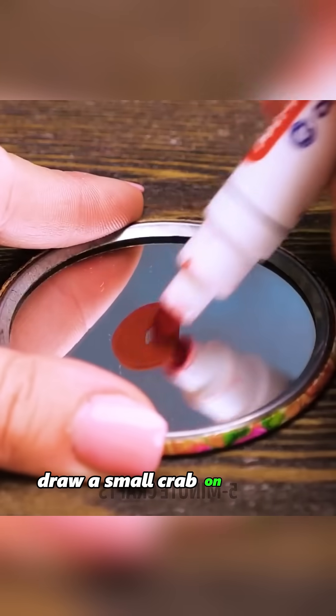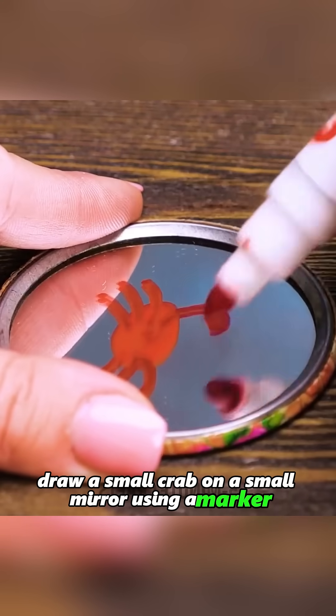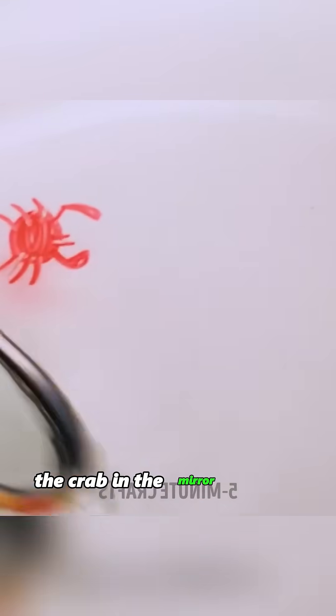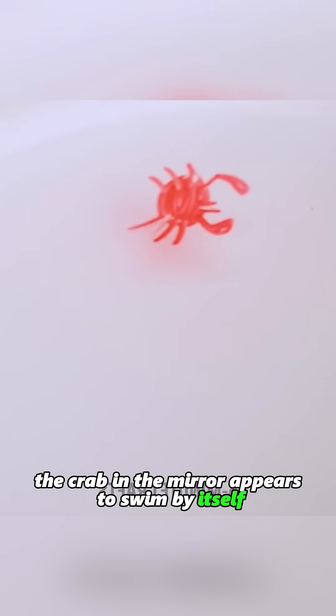Draw a small crab on a small mirror using a marker, then place the mirror in water. Amazingly, the crab in the mirror appears to swim by itself. Why does this happen?